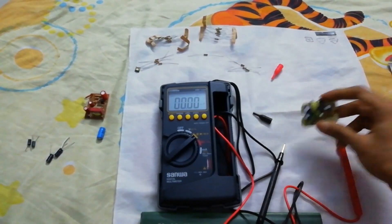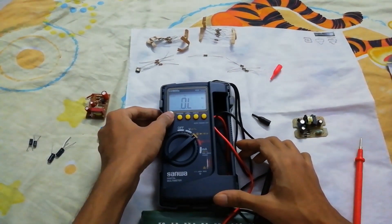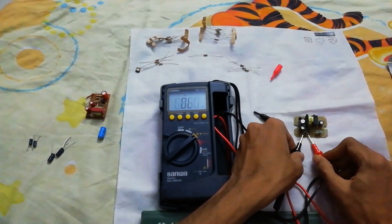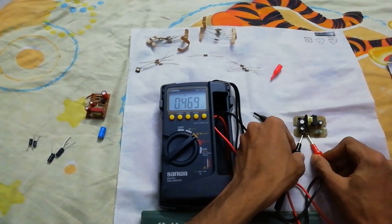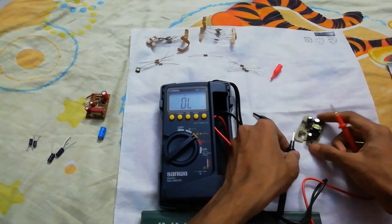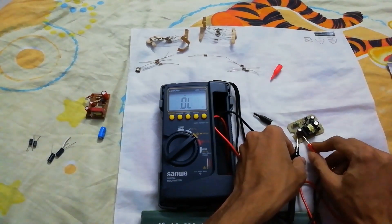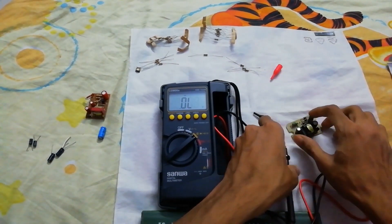Let's test some diodes — diode mode. This one has a voltage of 0.470. And 0.157.